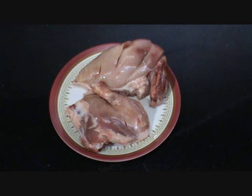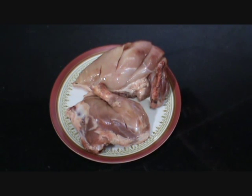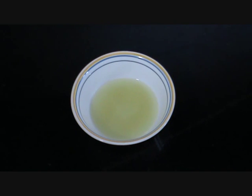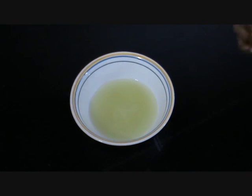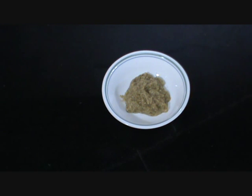The ingredients required to make tandoori chicken are half a chicken with bones, cut across so that the masala or the spices will go inside it. Lime juice — 4 tbsp, 2 and a half tbsp of ginger garlic paste, and 100 grams of hung yogurt.